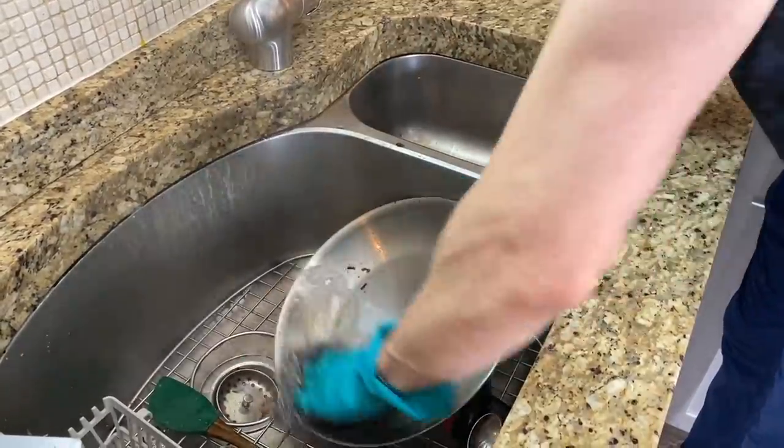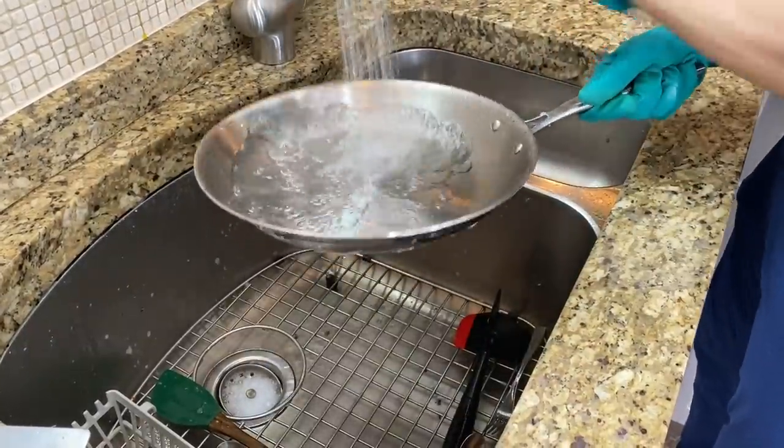This pan is great because it can handle high heat and you can go from the stovetop to the oven — think about searing a steak or a pork chop and finishing it in the oven. Unlike ceramic or Teflon, there's no coating, no Teflon, no ceramic, no PFOAs, no PTFEs — meaning there are no harmful chemicals. You can scratch or scrape it with any utensil, and no matter how black the pan gets, you can scrub it with a scouring pad and it always comes out looking brand new. It works on any cooktop: gas, electric, or induction.